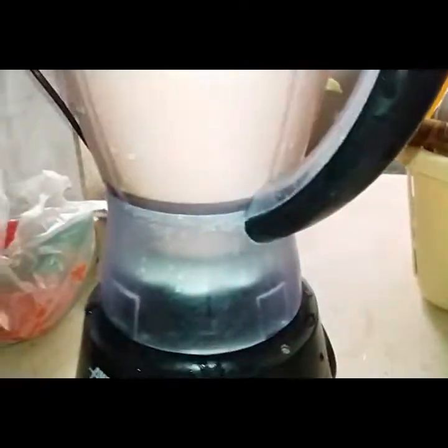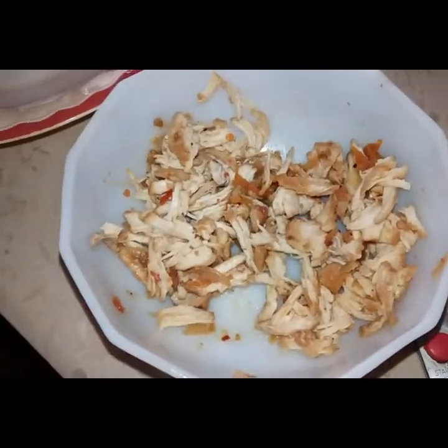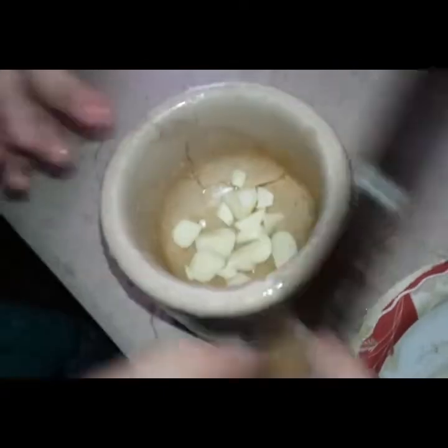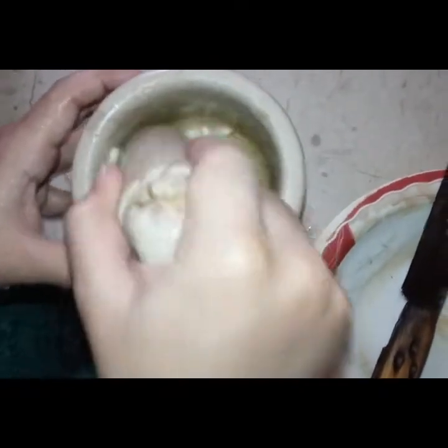We will add 2 tomatoes. We will grind and shred the chicken and add it in. We use fresh ingredients — we cut or crush them but we don't freeze them.